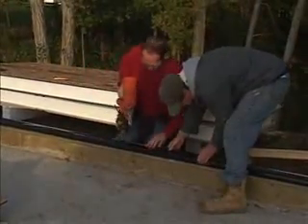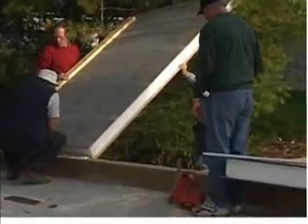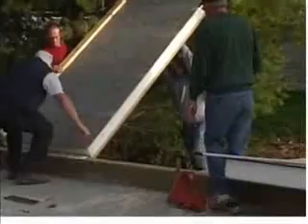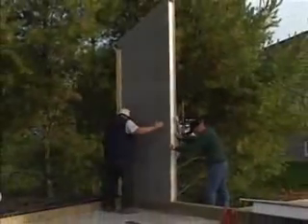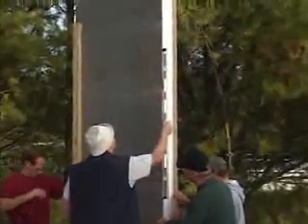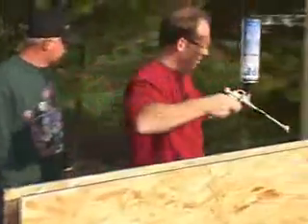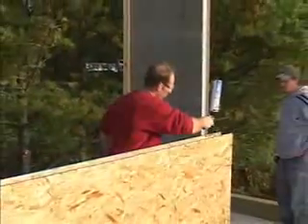Once the sill plate is securely in position around the perimeter of the structure, the best place to begin is in a corner area. Resting the recessed end of the SIP on top of the sill plate, the panel is raised into an upright position, flush with the corner. A quick check for level and plumb is helpful, but we won't nail in the SIP until the other corner panel is in place as well.